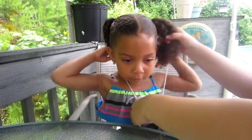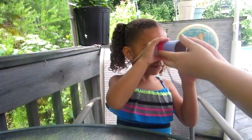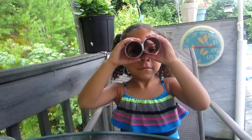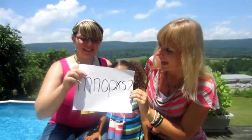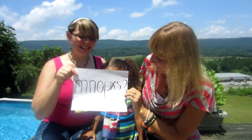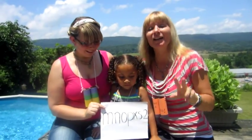And that's all you have to do. Yay! What do you see? I'm giving a special shout out to MNOPXS2 because she wanted us to make a craft.